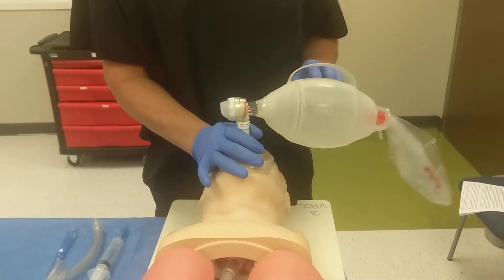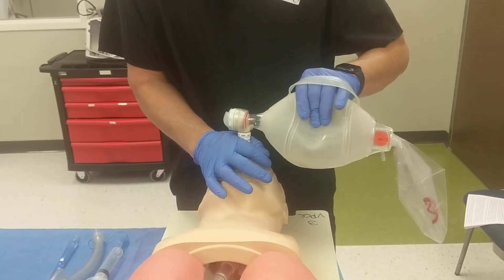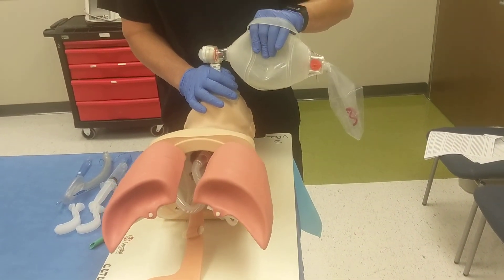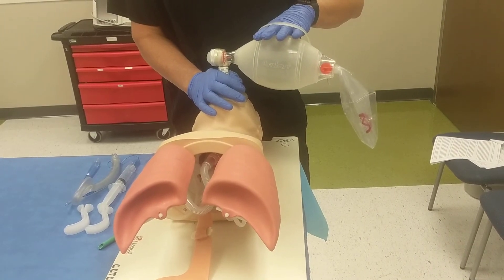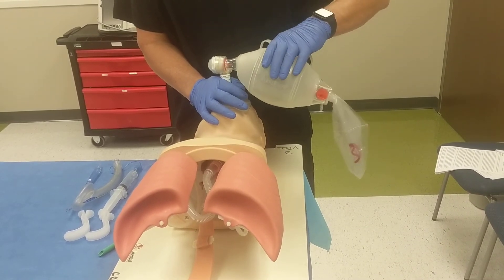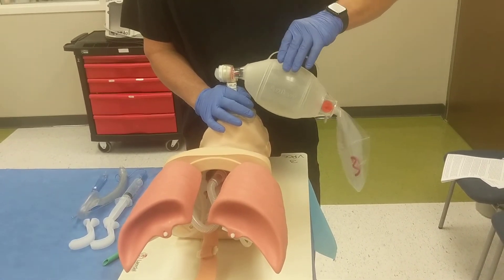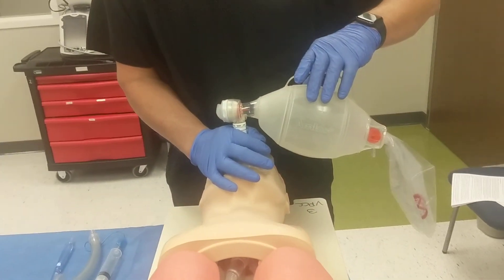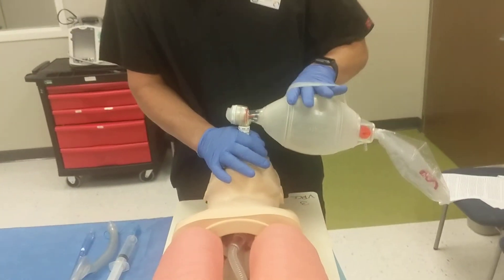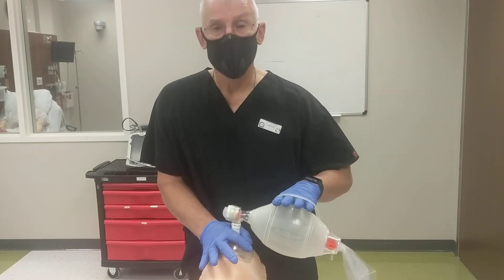One last thing: make sure you use the holster if you're by yourself or in charge of ventilations. One gentle squeeze — it's not a rapid squeeze, it's a gentle squeeze. Allow the bag to fully reinflate. If you do not use the holster and allow the bag to reinflate freely, you will progressively lose control of the bag. Your fingers will work their way up, particularly if you're nervous or sweaty, and now you're delivering much less tidal volume and having trouble holding on to the bag. So use the holster — that's what it's there for. That is basic bag valve mask ventilation. Thank you.